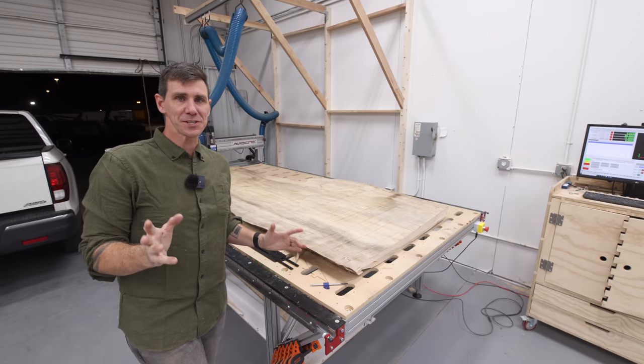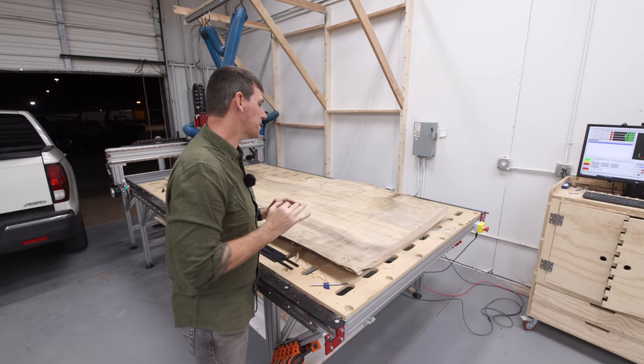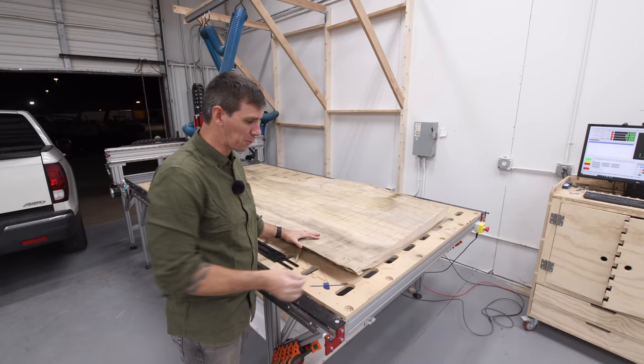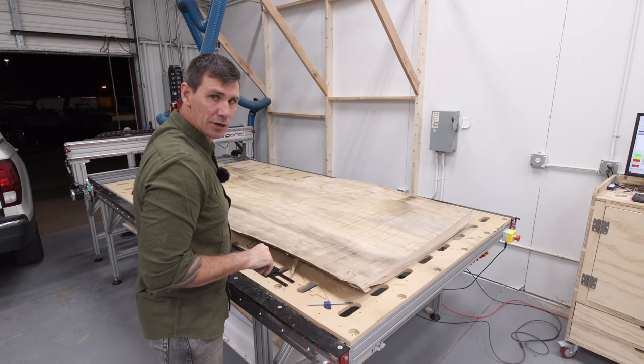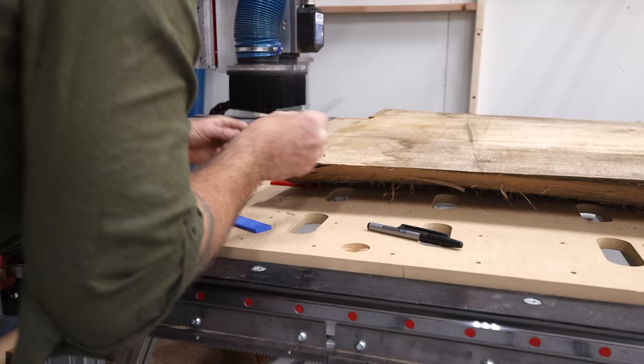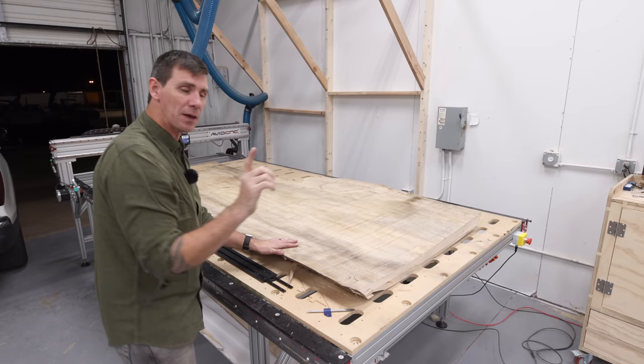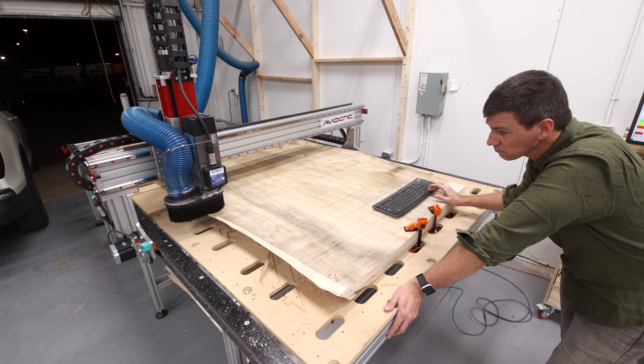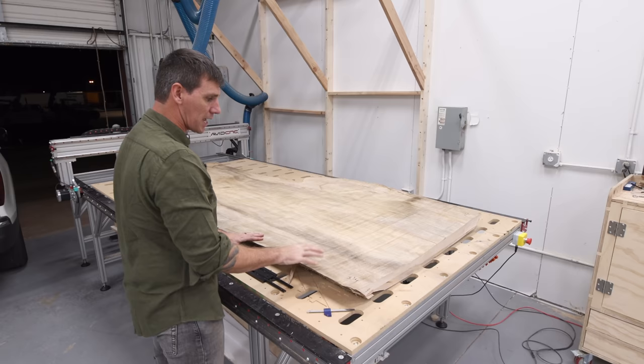Unfortunately this slab is a little more cupped than I anticipated but I've got a solution. You want to measure the corners and how they're sitting off the table — this corner is sitting three and a half inches off the table and this corner is sitting two and seven eighths off. So I need to shim those two to get them as close to equal as I can, then I'll run my flattening passes and just try to take off the high side on either edge. Work on those first, then flip it and that should take a lot of that extra cupping out.